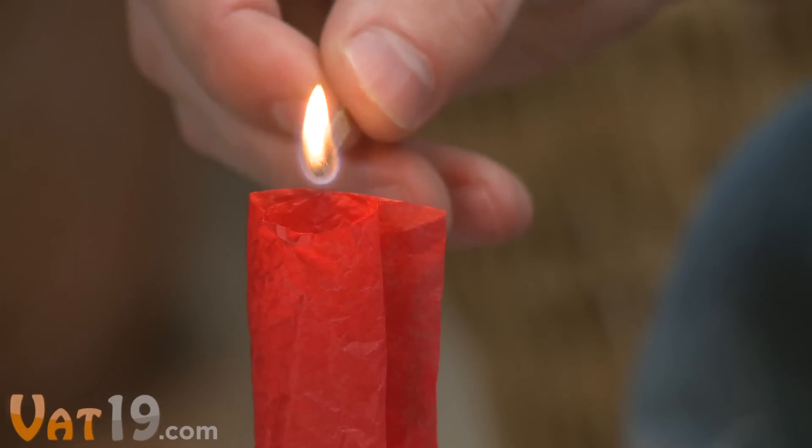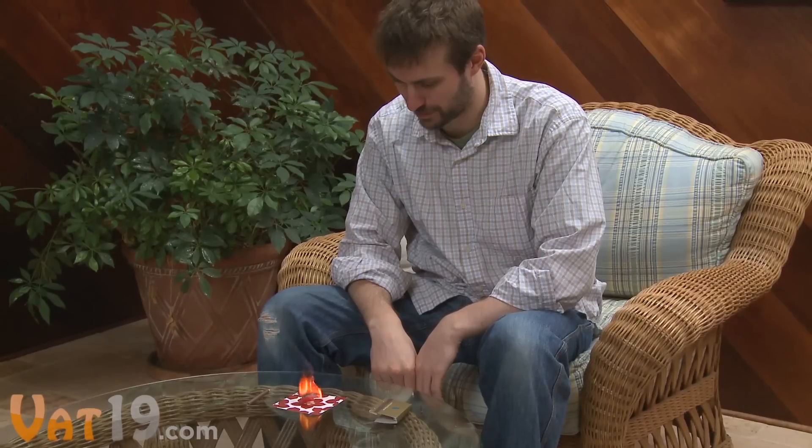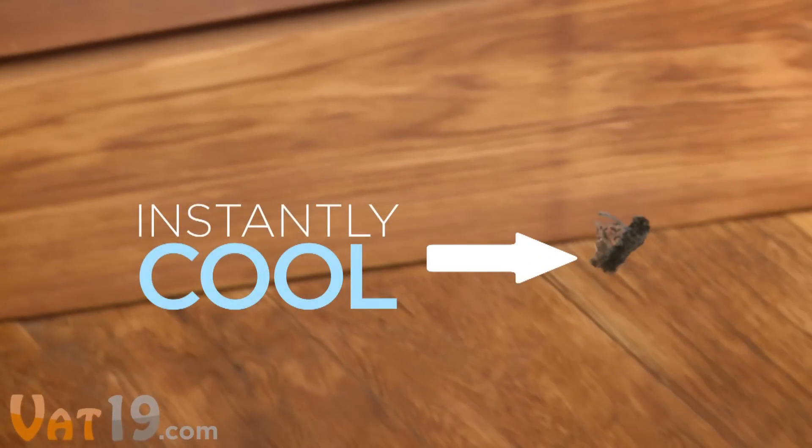Then touch a match to the top edge of the paper and watch the flame consume your wish. At the last moment, your wish leaps off the platform and ascends to the sky. The remains of the paper cool off instantly, so it's completely harmless as it drifts.